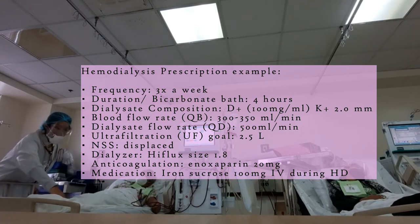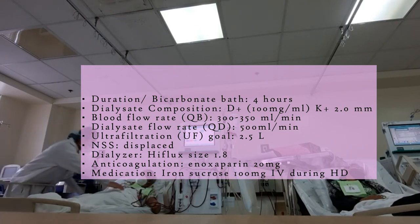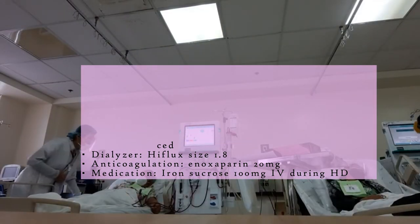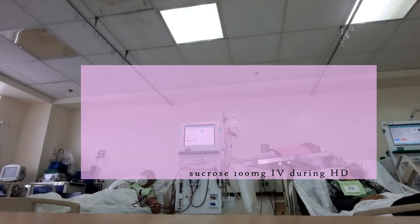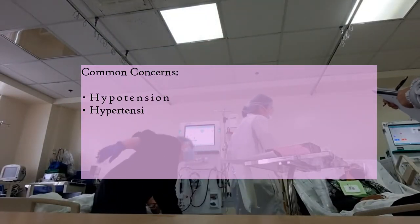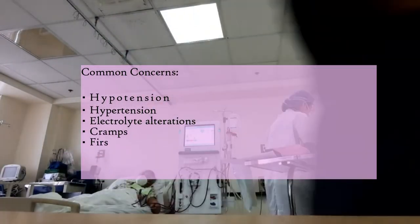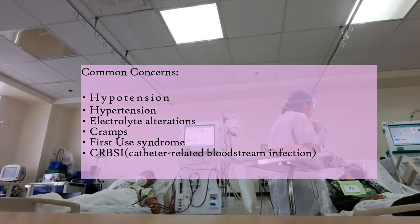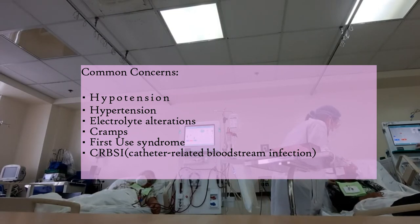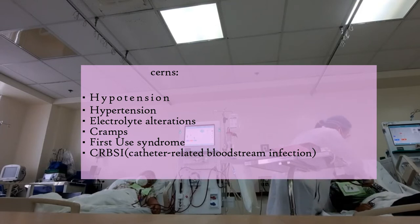Usually it's the nurses who do the monitoring and the technical stuff, and they will just refer to you. They are very efficient because they had prior training for this. If there's a complication, we manage the intra-dialytic complications. The most common are hypotension, hypertension, first dialyzer syndrome, cramps, nausea and vomiting, and catheter-related bloodstream infection.